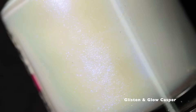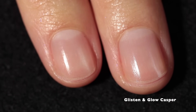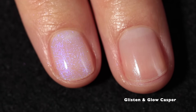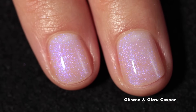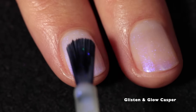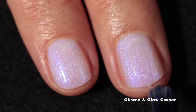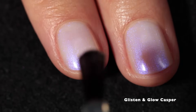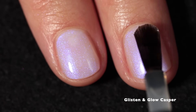As for the polish that Glisten and Glow created this month, it's called Casper and it is a white based jelly loaded with color shifting shimmer that shifts blue to purple. This is a gorgeous, ghostly, shimmery white based polish — I'm obsessed with these kinds of polishes and the formula on this one is phenomenal. I absolutely love anything jelly, I love white jellies, and then throw in that purple-blue shimmer. This is definitely a top pick for me. Depending on your nail length, you might want two coats or three — personally I only needed two.